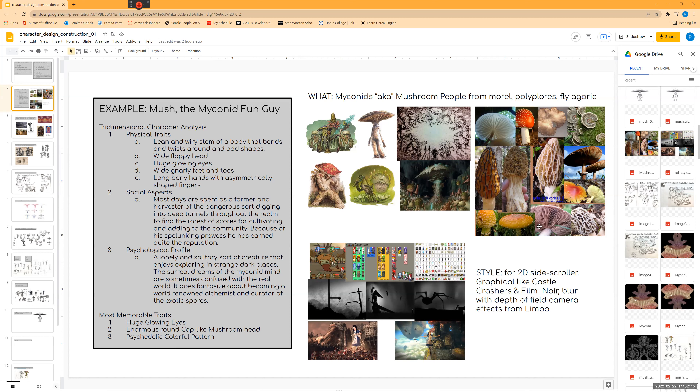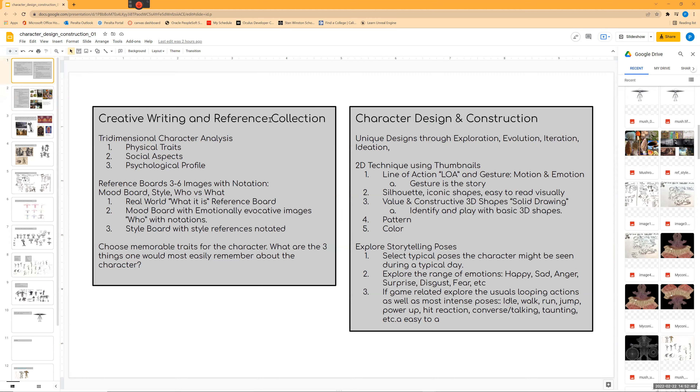I have updated the course curriculum with documents. While we're still waiting for supplies to come in — looks like they might be in this week — we're still focusing on 2D and fleshing out your character: your tridimensional character analysis, describing the character, your mood boards, different reference boards. I've condensed everything in here for the creative writing section the first couple weeks.